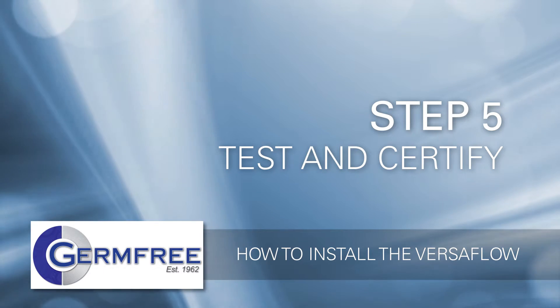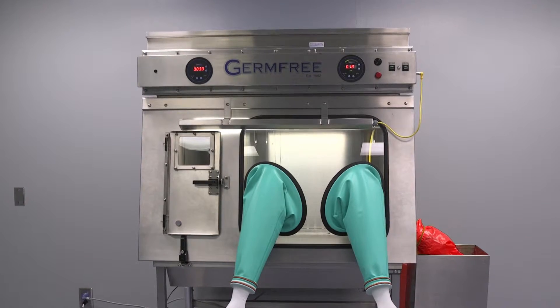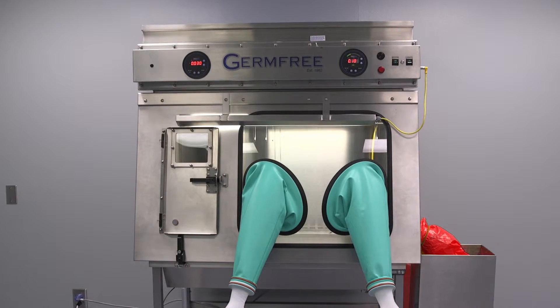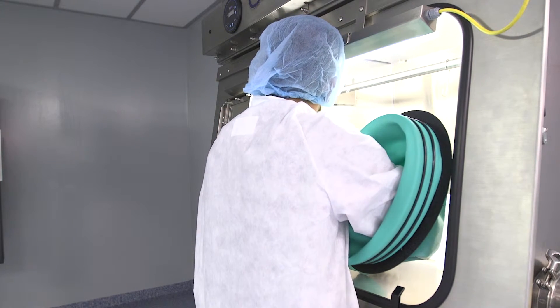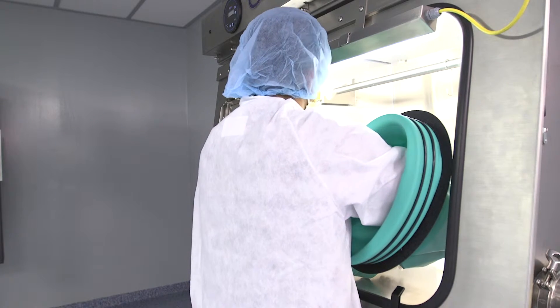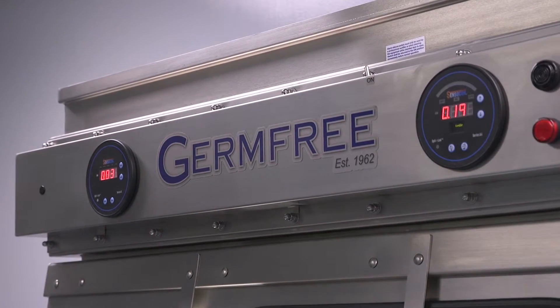Step 5: Test and certify the Versaflow. Every Versaflow is tested before leaving GermFree's factory for proper function and performance, but on-site certification must be completed before using the Versaflow for making patient preparations. Before operating your Versaflow, the HEPA filters, air flows, and pressures should be tested to confirm that the unit was not damaged in transit and has been properly installed.